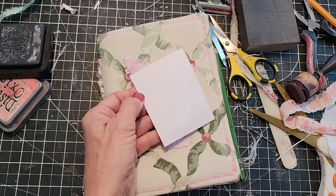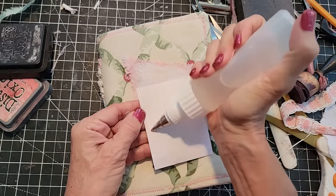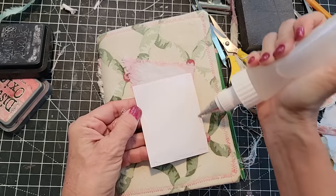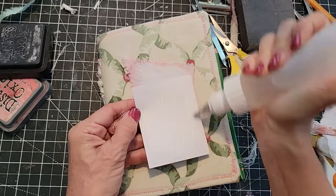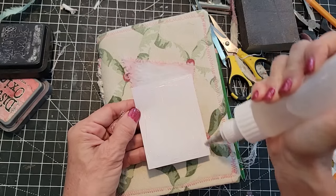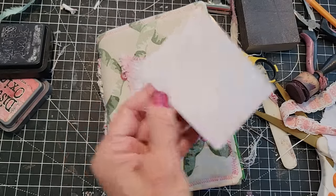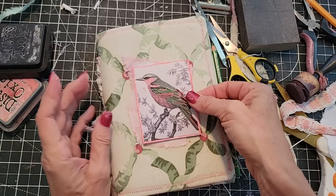That looks really cute. Coming back in with the FaberFix. I want to put a significant amount of glue here because this is fabric on a cover and this is paper — it's cardstock — but I want it to adhere well. Not totally goopy, but nice. Let's try and put it where we really want it.